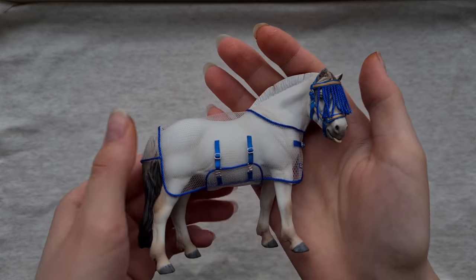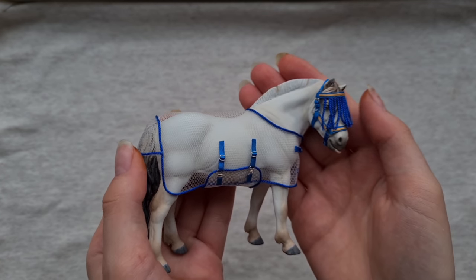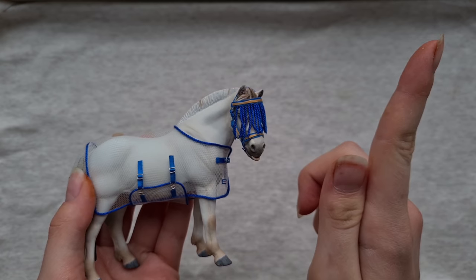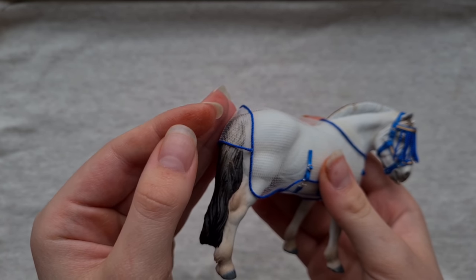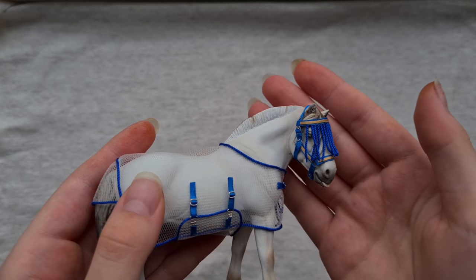The first item is this flysheet and halter set. This horse actually has a video and this halter also has a tutorial video, so if you want to check those out they will be in the corner right here. I also want to make it clear that I have washed my hands very thoroughly but they are a bit stained because I was handling leather dye without gloves like an idiot.